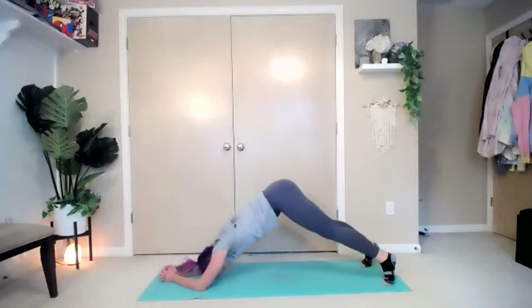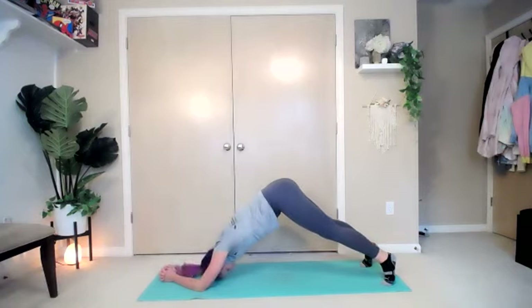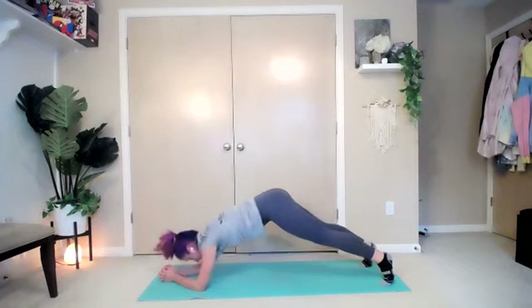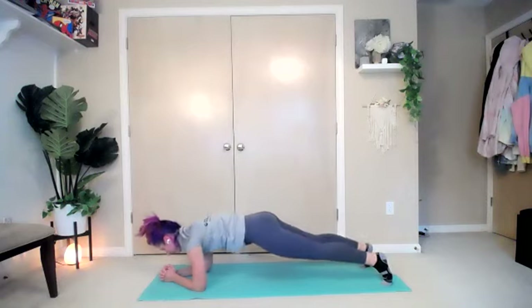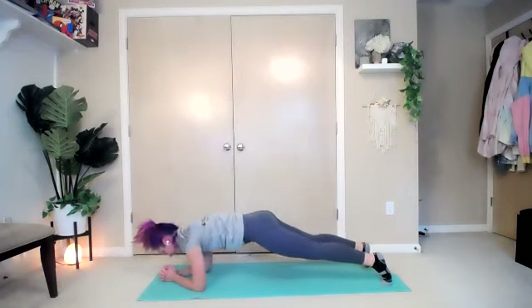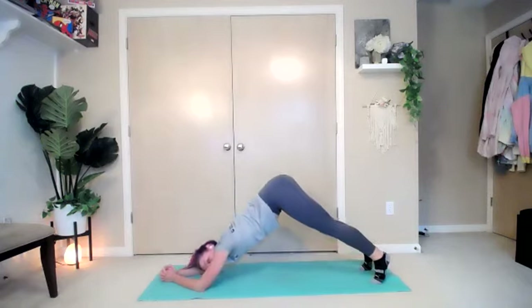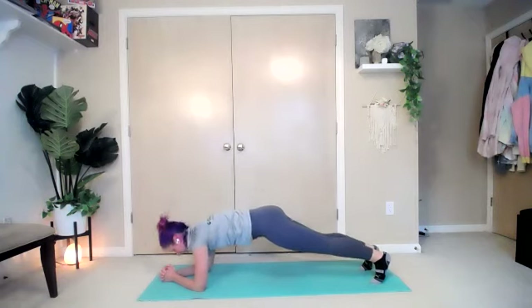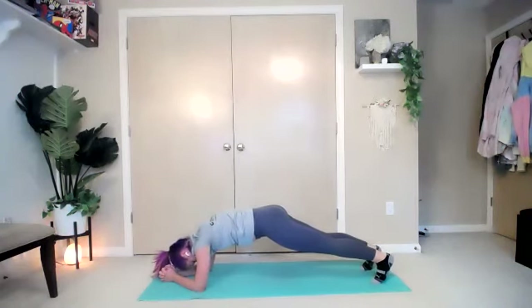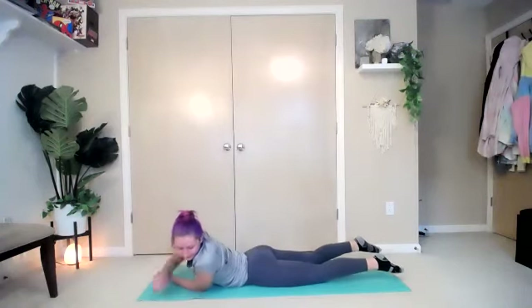From here, bring those hips up into the air into a nice little downward dog, and bring it right back down. When your feet aren't moving and your elbows aren't moving, it's just from your shoulders. Almost there — hold that plank for three, two, one — and break.